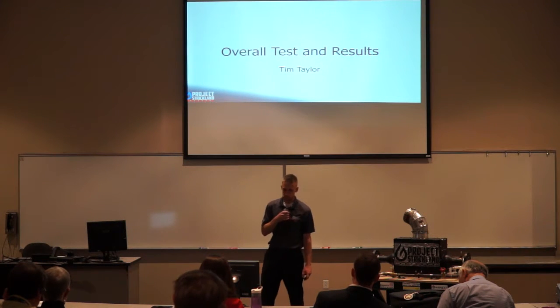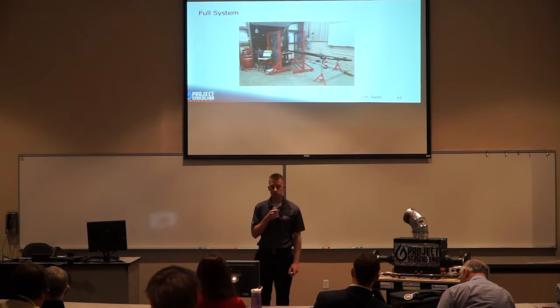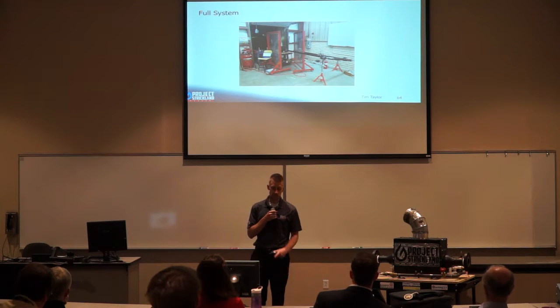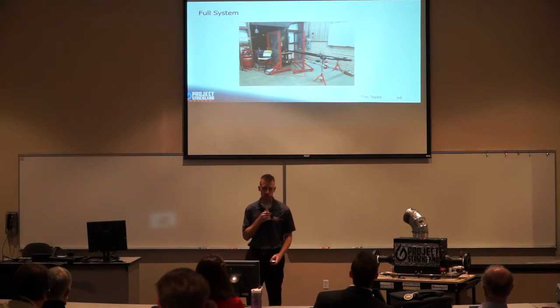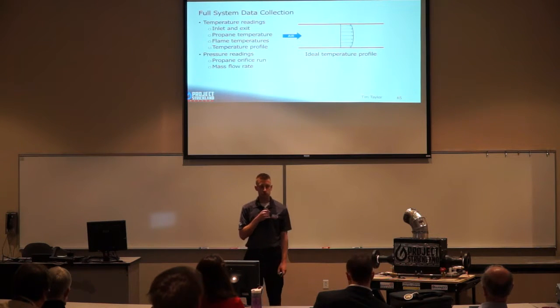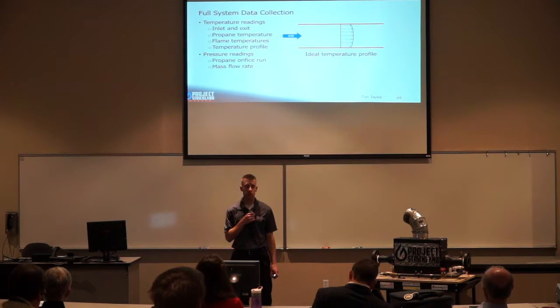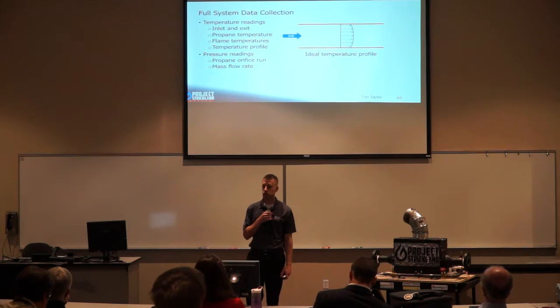Here you can see our fuel system set up in the propulsion lab, with the air orifice run attached to our air heater and our computer with LabVIEW running in the background. For our full system data collection, we needed inlet and exit temperatures, propane temperatures, flame temperatures, and a temperature profile. We also needed pressure readings for the propane orifice run — upstream pressure and differential pressure — to calculate mass flow rate. On the right is an ideal temperature profile of what we expected to see.